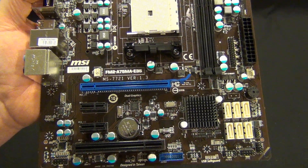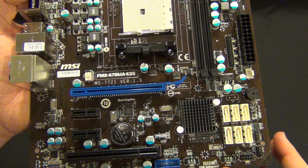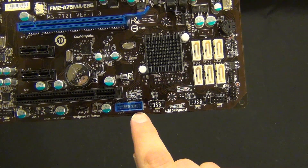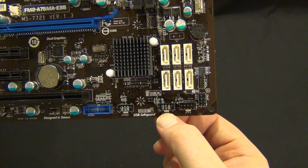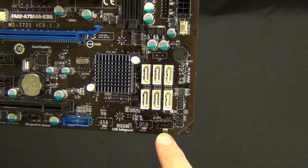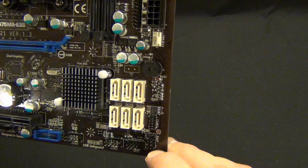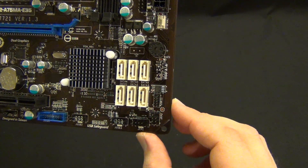That legacy PCI slot is actually really nice to see, especially in this market where you may be using this for a home server build, or somewhere you want to put an older RAID card in, or an older HD TV tuner that you may want to use. Down along the bottom, we have USB 3.0, a regular USB 2.0, another regular USB 2.0. I'm actually not sure — I'll have to look up and get back to you guys on what the other four jumpers are. I'm pretty sure they're also USB jumpers — I think they're all USB 2.0.